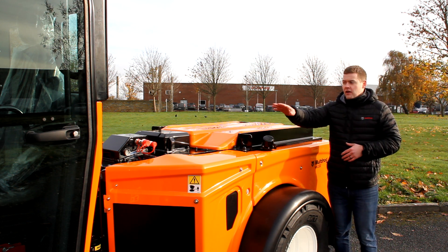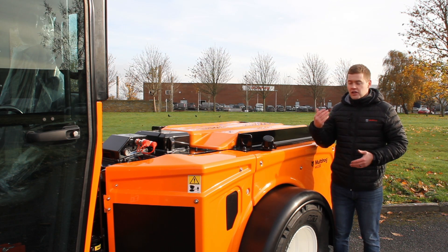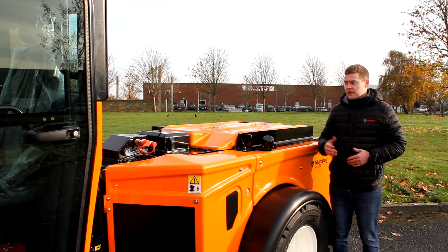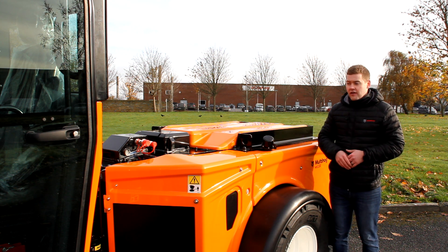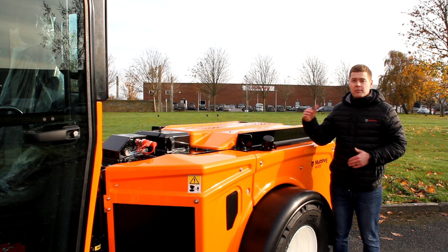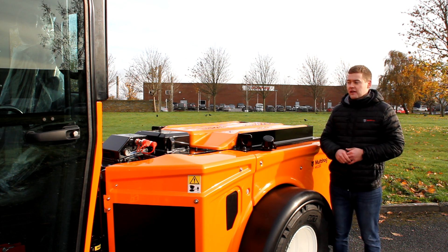We have hydraulic couplings on the rear as well — on this side a set of double acting couplings that could be used for a suction container where you need tipping, and on the other side our load sensing PTO couplings, all quick release. On the rear load sensing couplings we have up to 120 litres per minute or 32 GPM, just like the front, with the same peak pressure of 350 bar — loads of hydraulic flow for any rear mounted attachments.